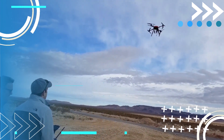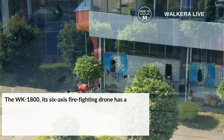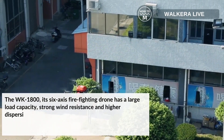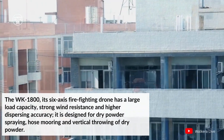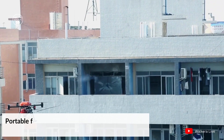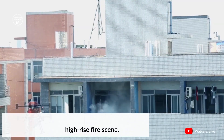Last but not least, we have the WK1800. This firefighting drone has a large load capacity, strong wind resistance, and higher dispersing accuracy. It is designed for dry powder spraying, hose mooring, and vertical throwing of dry powder. Its portable folding body design and short start-up time allow it to quickly reach high-rise fire scenes.